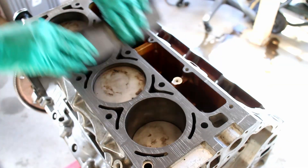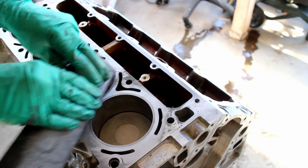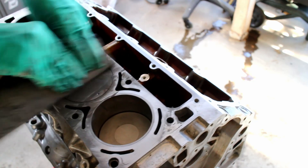I repeated the process on the deck surfaces. With a piston at top dead center, you can clean the tops of the pistons.